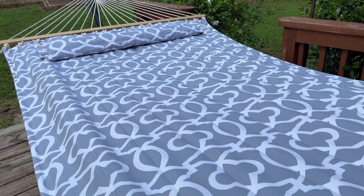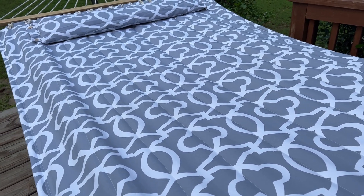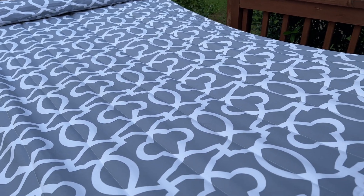Hey guys, I wanted to come on and tell you about this hammock that my daughter and I just love spending our time on reading books. We were wanting something that we could both fit on, and this has been a great hammock.